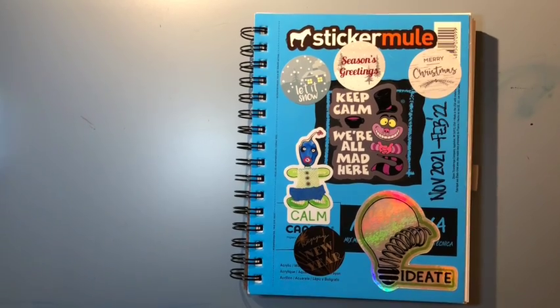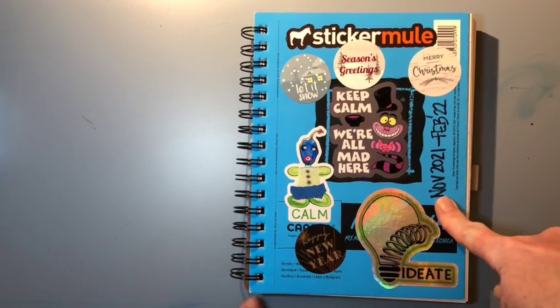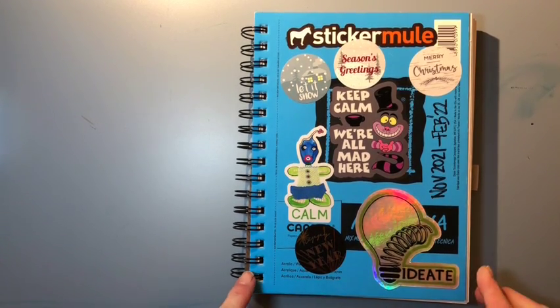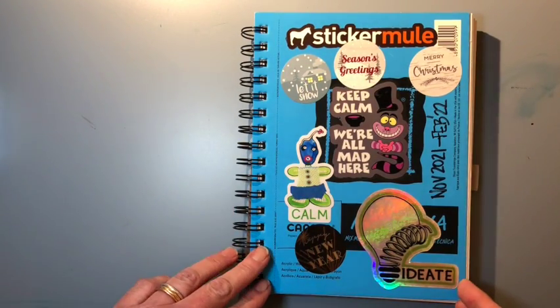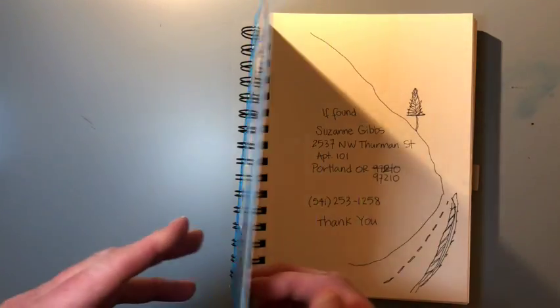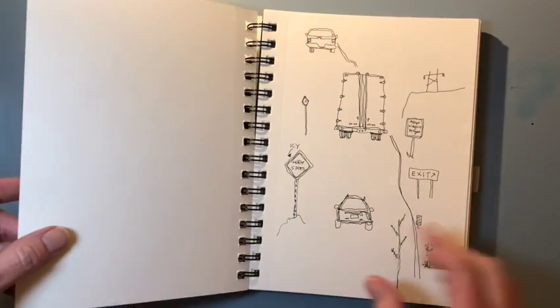Hello, Suzanne here of Suzanne Gibbs Art, bringing you another sketchbook page turner. This one took me a while to fill. I started in November and I didn't finish it until February of 2022. Part of that was because in between I was making little sketchbooks and filling even tinier sketchbooks. Of course the covers are covered in stickers — super fun, great place to put stickers. And here we go, sketchbook page turner.